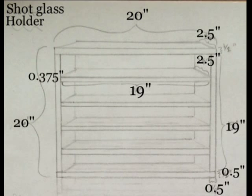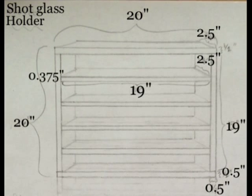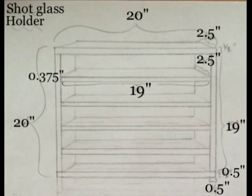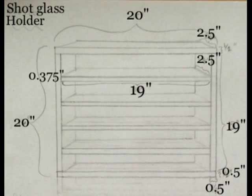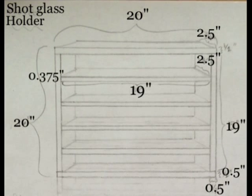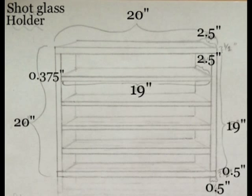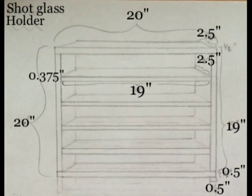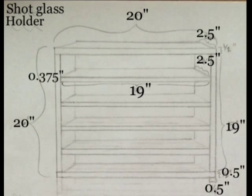I measured one glass and it was 2 inches in diameter by 2 and 1/4 inches in height. So I made one shelf with a height of 3 inches for the short ones, and the rest I made 3 and 1/2 inches. I wanted each glass to have about 2.5 inches of horizontal space, so 2.5 times 8 is 20. But I also wanted the whole thing to be 20 inches wide, so I just made each shelf 19 inches.